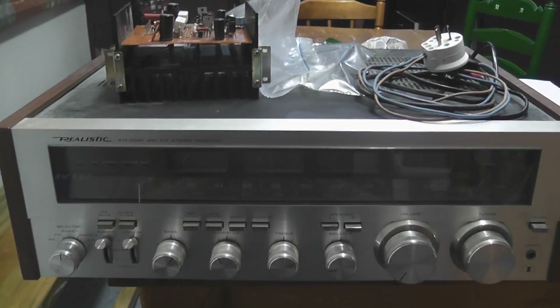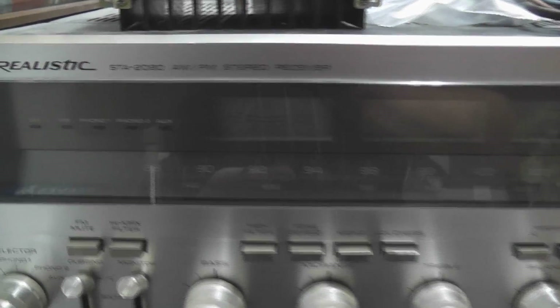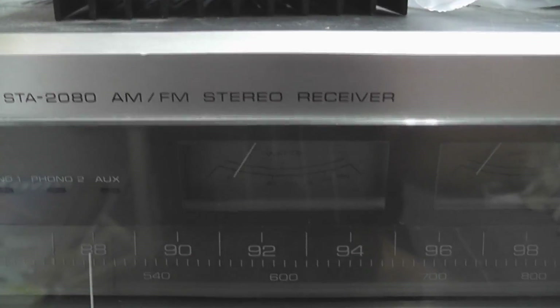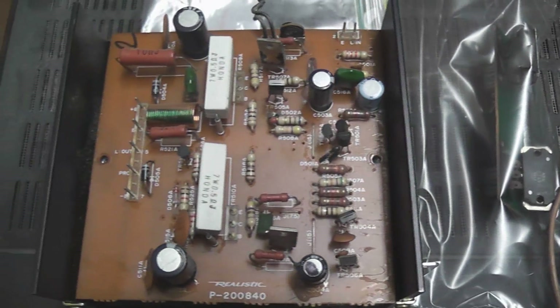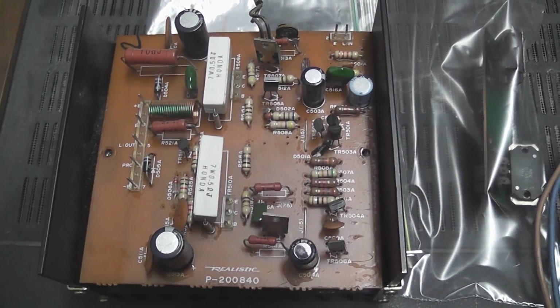Here we've got the front of the smoked-out amplifier. Trying to source these power devices for this device — that's the serial number, STA 2080. Thanks for watching. I hope we can find these power devices for this device.